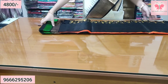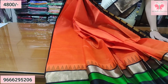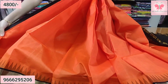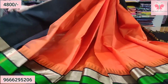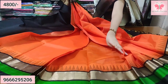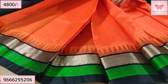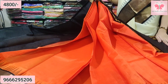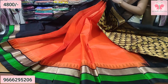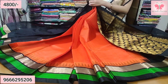Number 11. Orange with black — a very bright combination. You will want to see the border. Green and kadi border, temple is black. Both sides are the same border. Contrast blouse. Sari price ₹4,800.